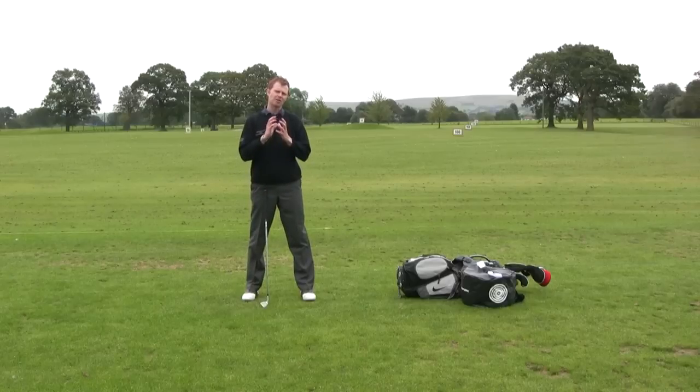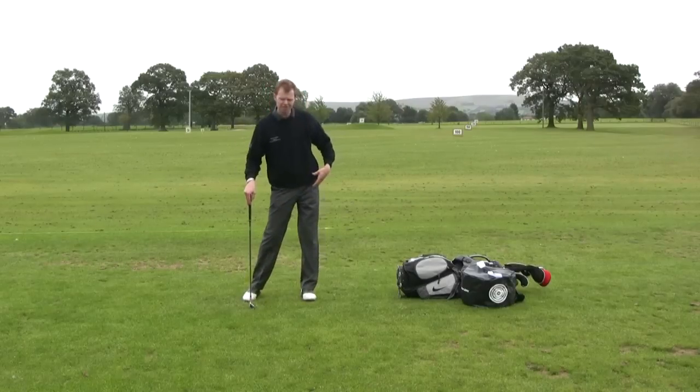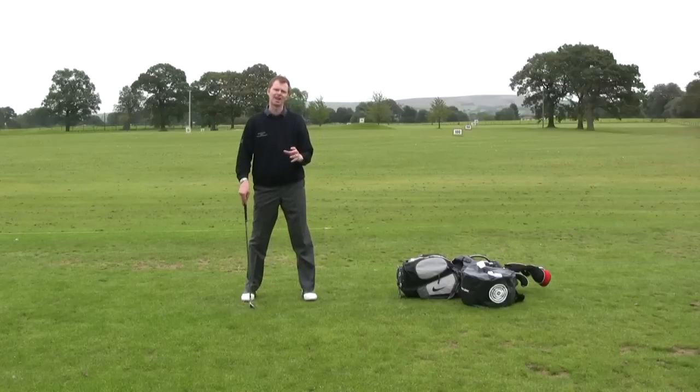If you have knee problems, or a weak left side, left hip, or left ankle and you struggle to get across onto this side, you might actually need a little bit of left knee bend just to soften that action.